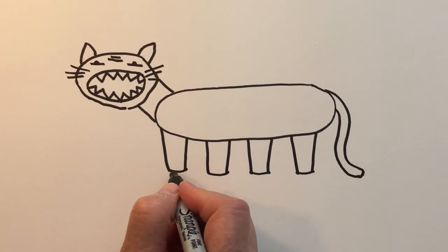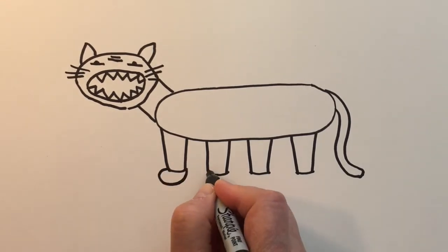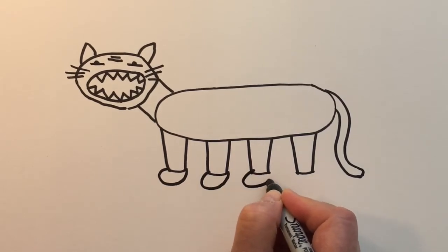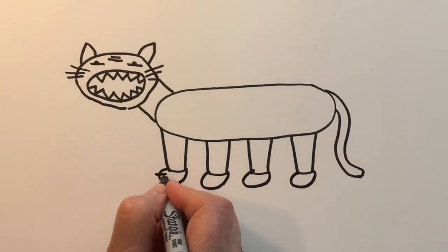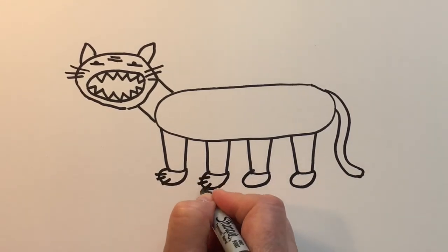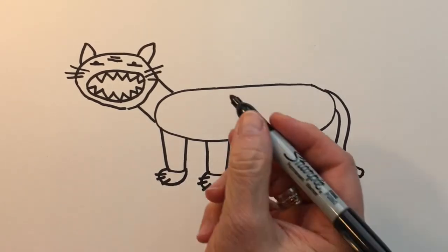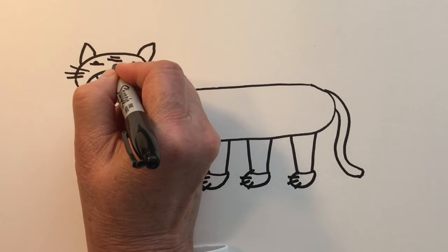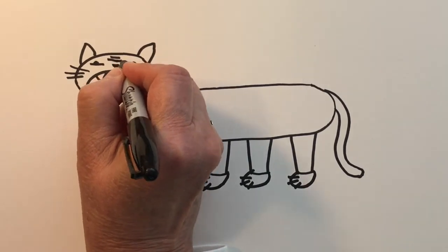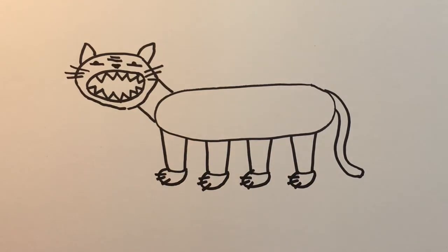For his paws, let's create just some semi-circles, kind of on a slant, and then add his claws. Oh, we need his nose too — we're going to create kind of an upside-down triangle for his nose.